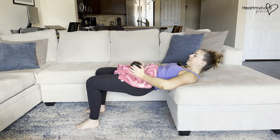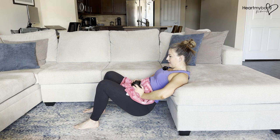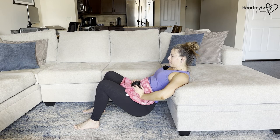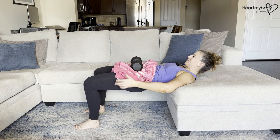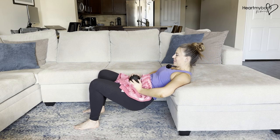Hold on to that weight and now let's begin at the starting position with our hips down. If your surface is lower, your hips might be right on the floor. From here, inhale and exhale. Drive your heels into the floor, squeeze your glutes, lift your hips, squeeze at the top, and lower down with control.